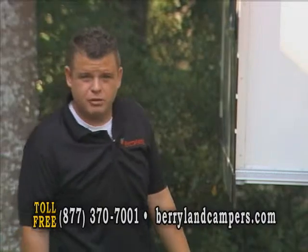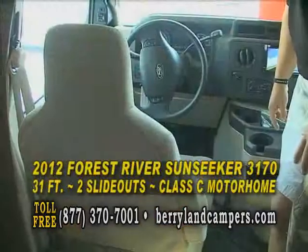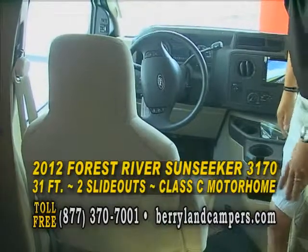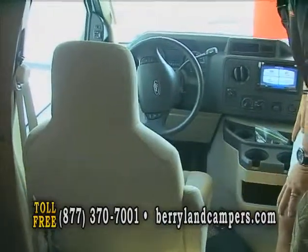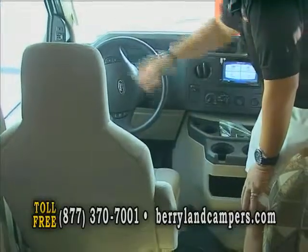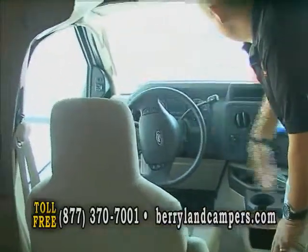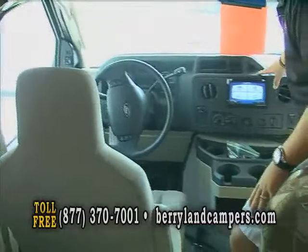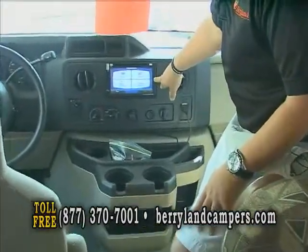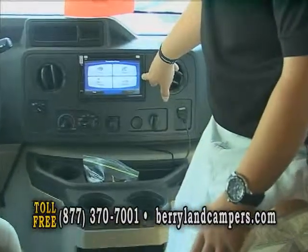Now we'll go inside the coach to see the interior of this Forest River Sunseeker 3170, which is the bunk floor plan. We're in the cab area. This coach is equipped with the Ford V10, which will give you plenty of power, electric mirrors and heated. It also has a backup camera. This is also a GPS system, so you can find any of your destinations when you're going to the campgrounds.